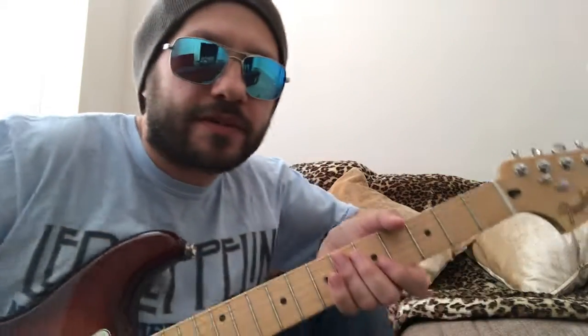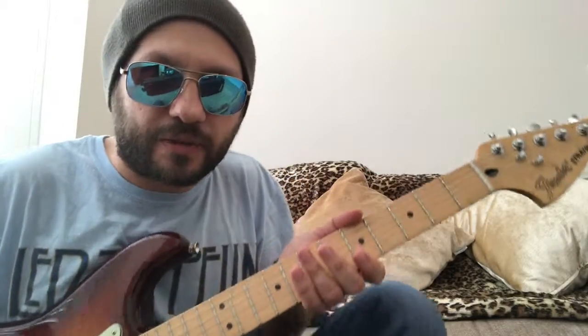Last lesson we looked at dominant seventh chords - basic bar chord fingerings for them. We established that in a blues progression, not all blues progressions are one-four-fives, but a lot of them are, meaning whatever key you're in, you play the first chord, the fourth chord, and the fifth chord - one four five.